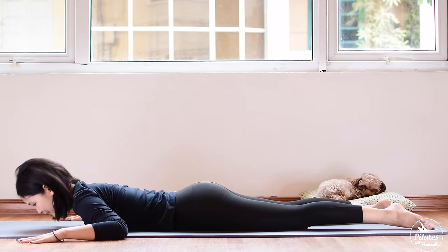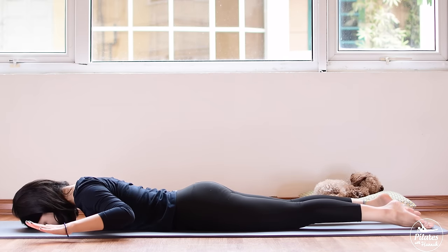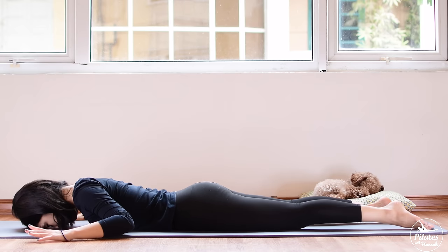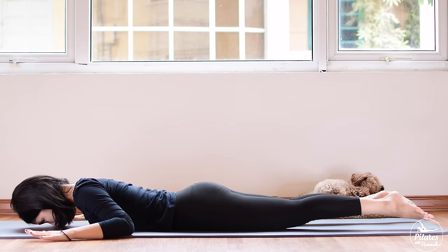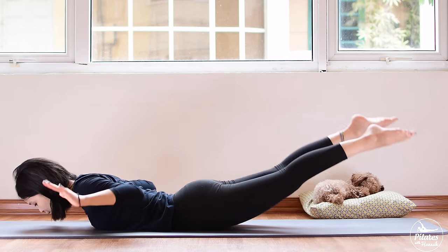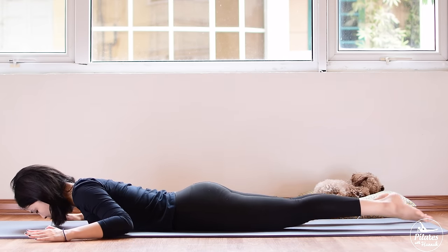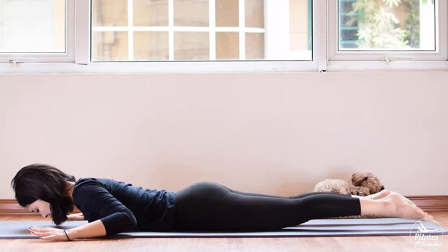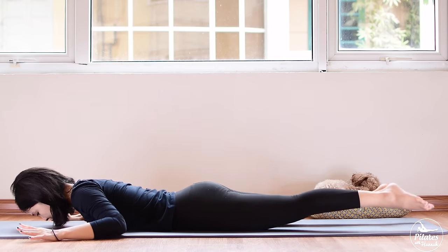Now bring your arms to 45 degrees. Inhale, lift both legs and arms up, head still down, and bring it back. Inhale your core, belly button in, open your arms, your shoulders and your chest all the way to the back. Inhale open and exhale come back. You can lift your head a little bit above the mat if it feels more natural. Five, four, three, two, and last one. Inhale and exhale, bring it down, bring your head down, shake your hips from left to right.